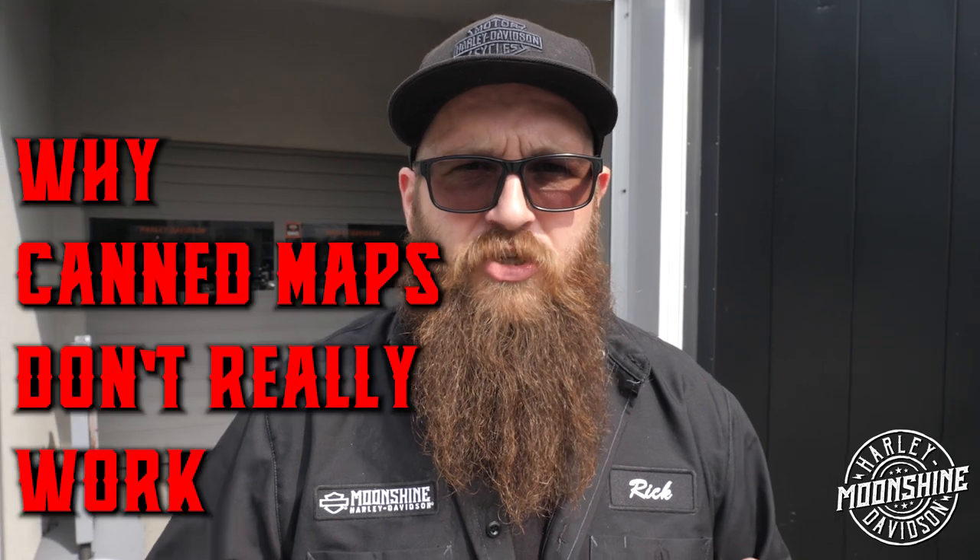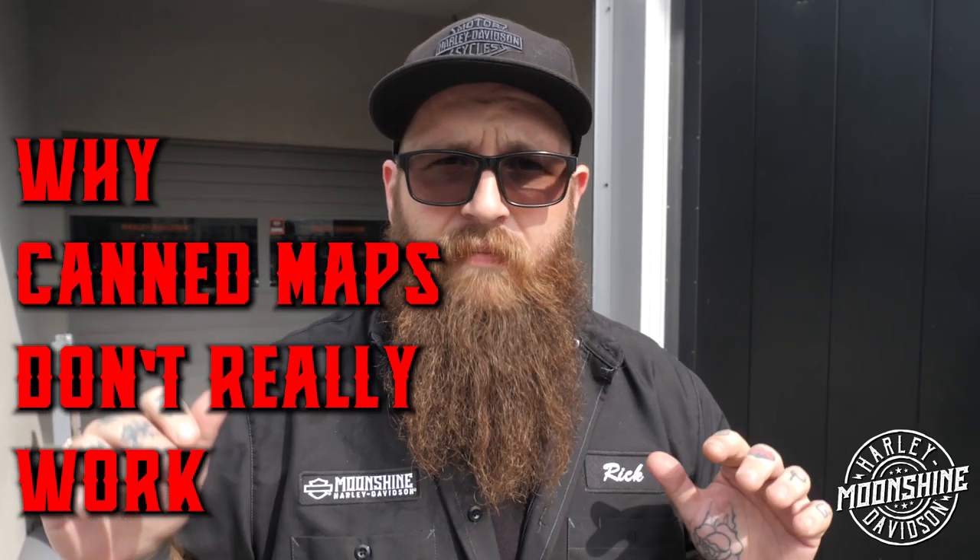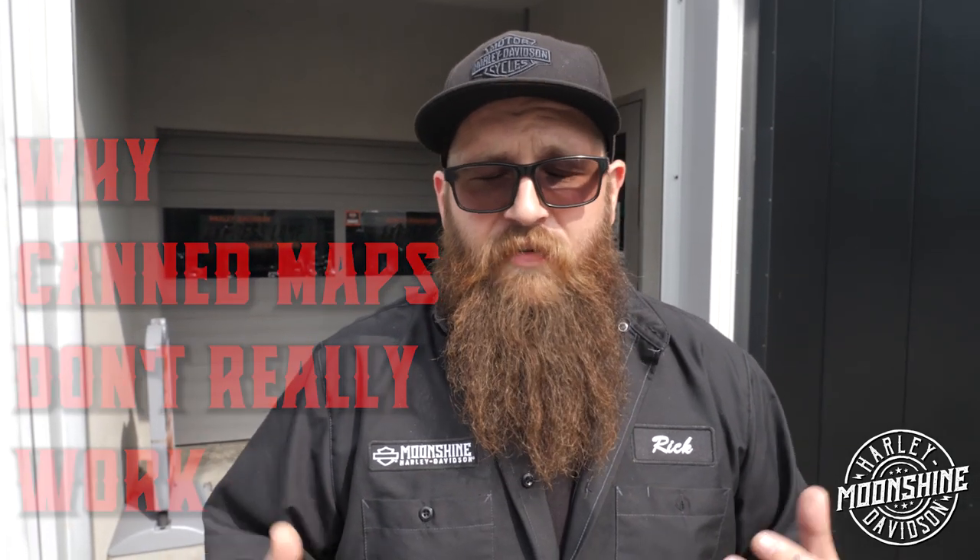We're going to talk about today why can maps don't really work. You should be bringing your bike to get dynoed on a machine. There are so many variables that a can map is not going to work for you.